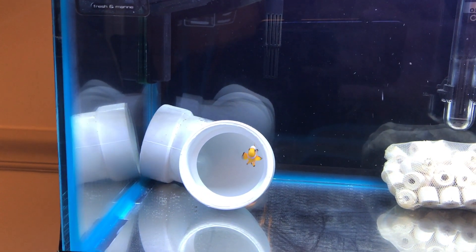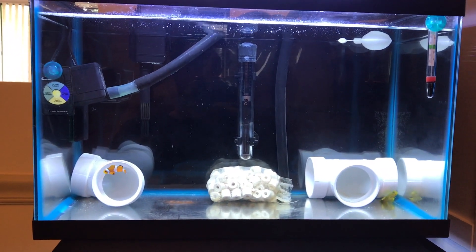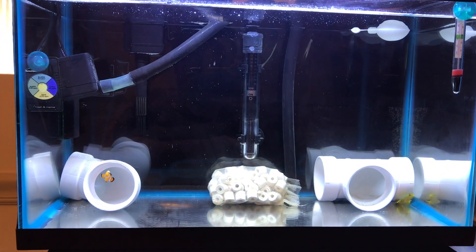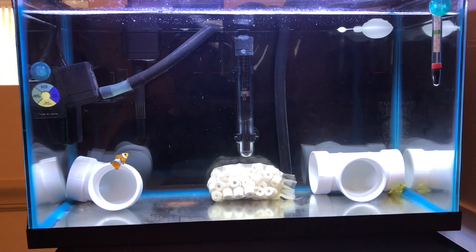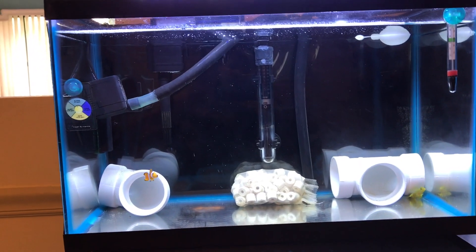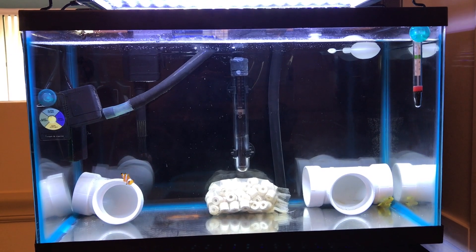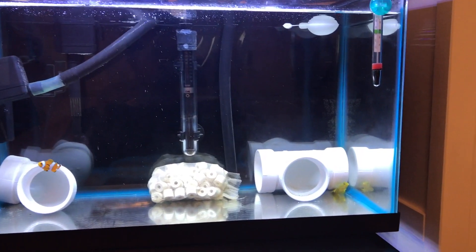This is a regular Ocellaris clownfish. I bought him from Perico — I know some people don't like this store — but I went there to buy these ceramic rings and I saw him in the aquarium. He was pretty small, and he had ich, so I bought him and I treated him. Now he's doing very, very well and eats too much.